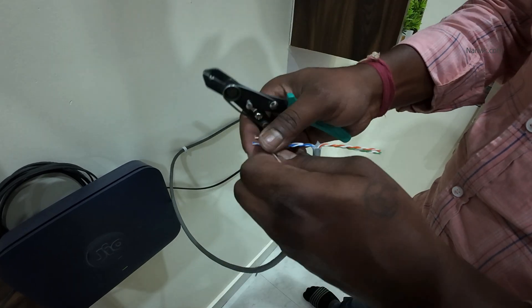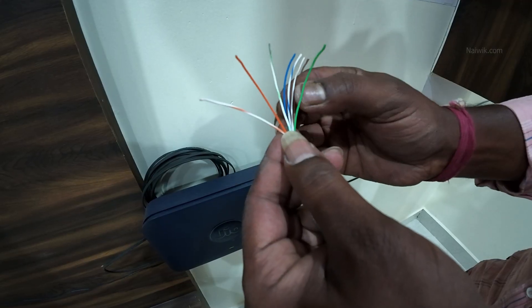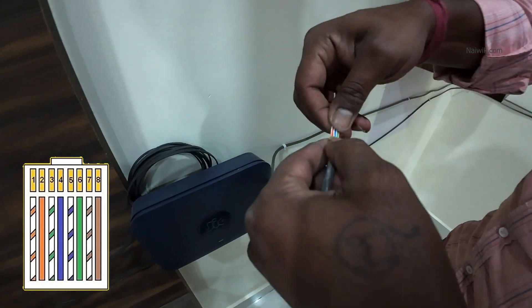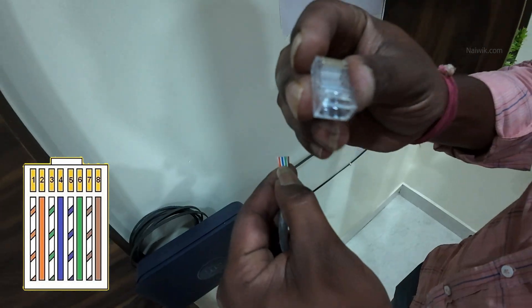In my case it's T568B. First we need to straighten the copper wires. And we need to arrange white orange, orange, white green, blue, white blue, green, white brown and brown.